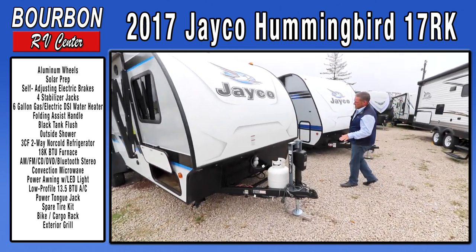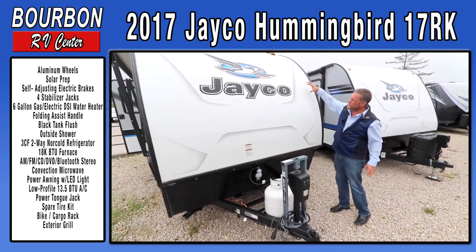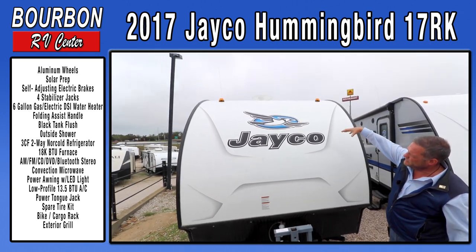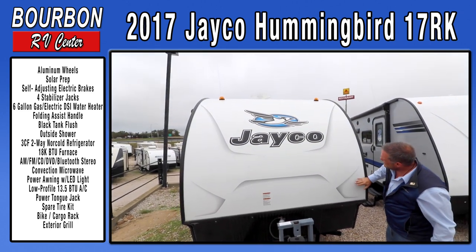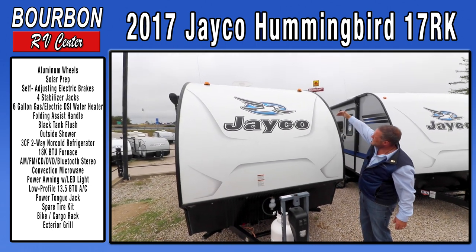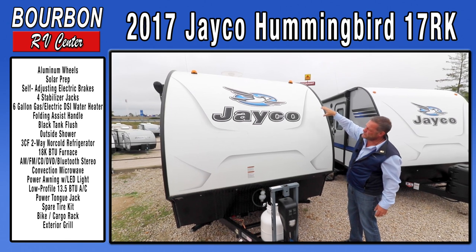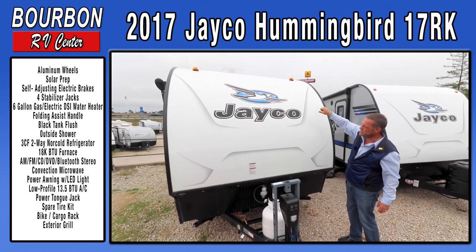One of the nice unique things about this trailer is it's all one piece fiberglass roof system. There's no rubber or vinyl material on top, so you have a smooth piece of fiberglass all the way to the back of the trailer. There's no roof maintenance except for normal caulking around the edges.